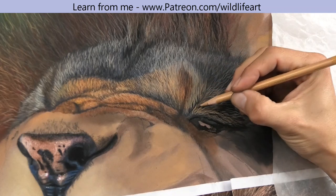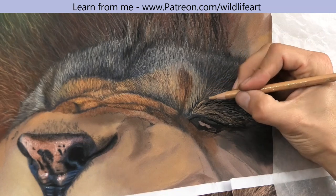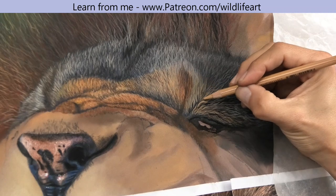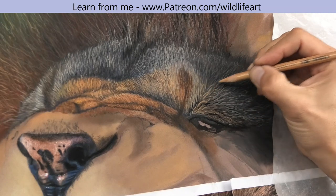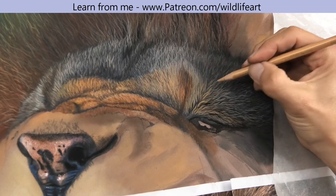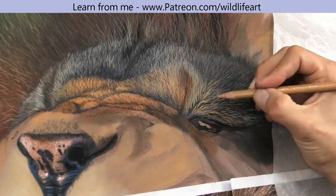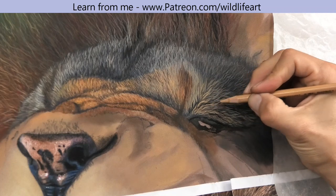You can see if you look at the shaft of the pencil — I rotate it in between strokes. That keeps the point quite cylindrical on the end. Obviously the pencil is wearing down all the time, but because I'm doing that rotation I'm not getting flat points on there.